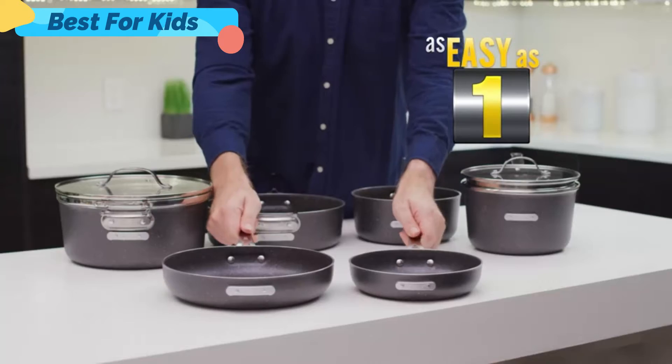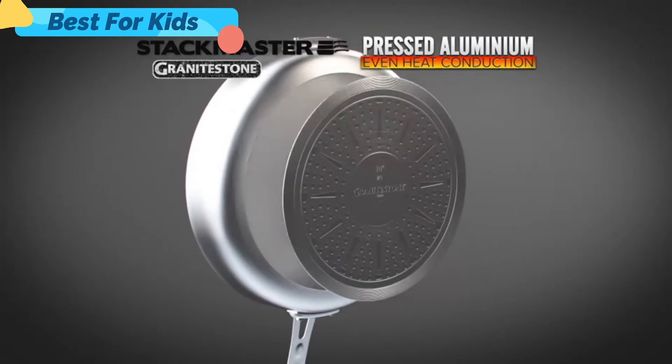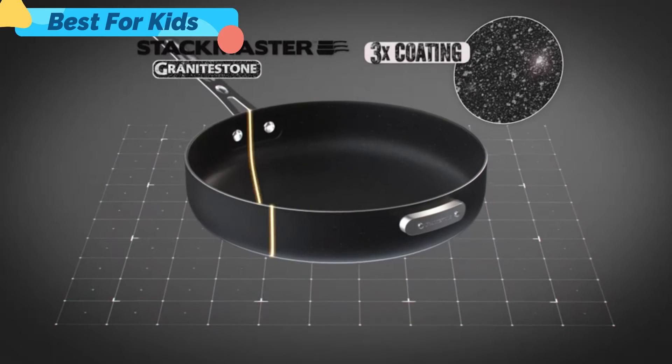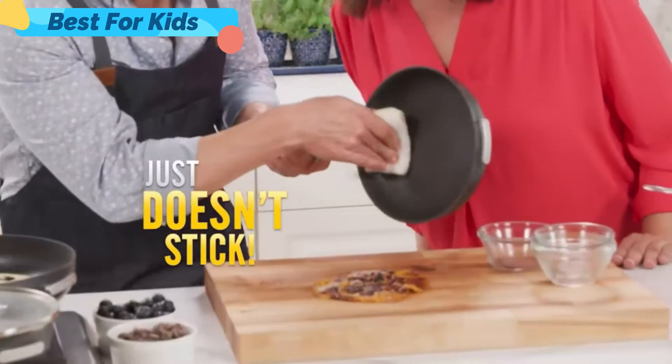Watch, it's as easy as one, two, three. Each piece of Stackmaster cookware is pressed from a solid aluminum disc, then fitted with a stainless steel induction plate for even heat conduction, and coated three times with our durable non-stick Granite Stone finish — so good that burnt-on cheese, caramel, and chocolate just doesn't stick.